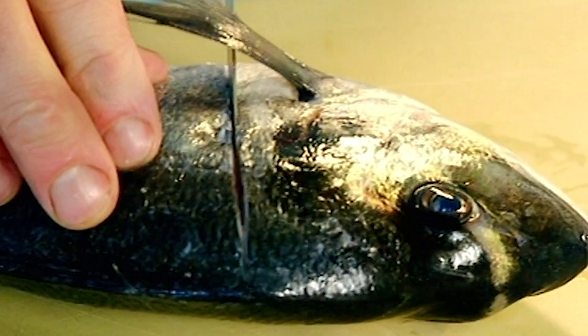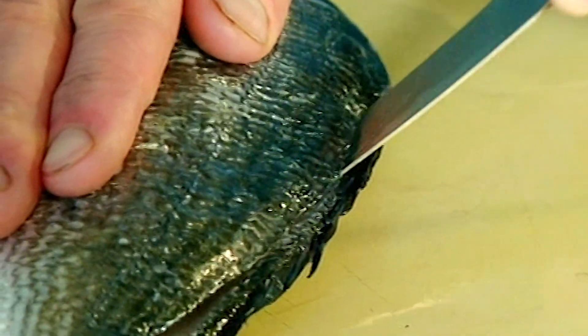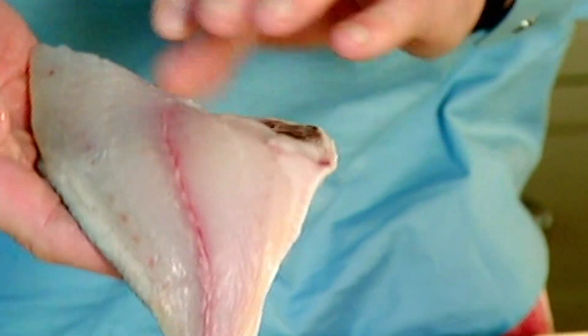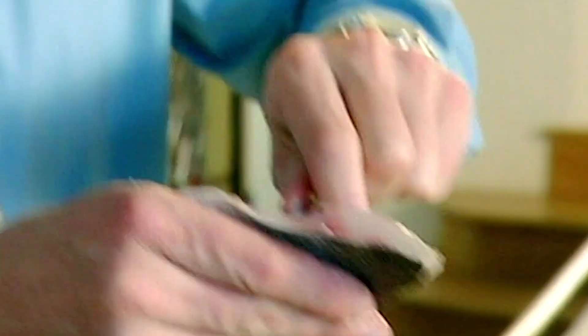Fillet it all the way down. Just cut from the tail and let the knife run all the way up to the top of the head, and then just come off. It's dainty, delicate, and it tastes fantastic. For the bones, run upstairs and nick your wife's little tweezers — these are perfect for pulling out the bones.